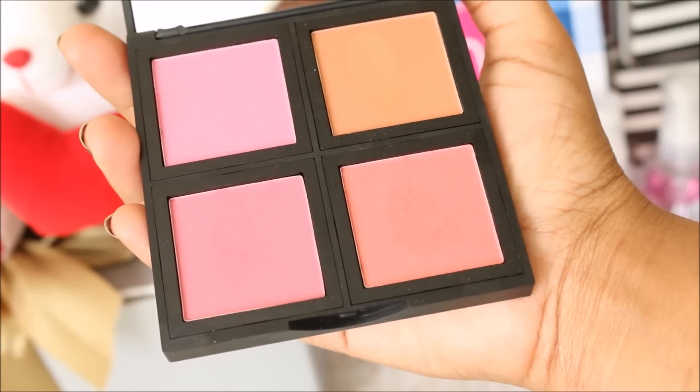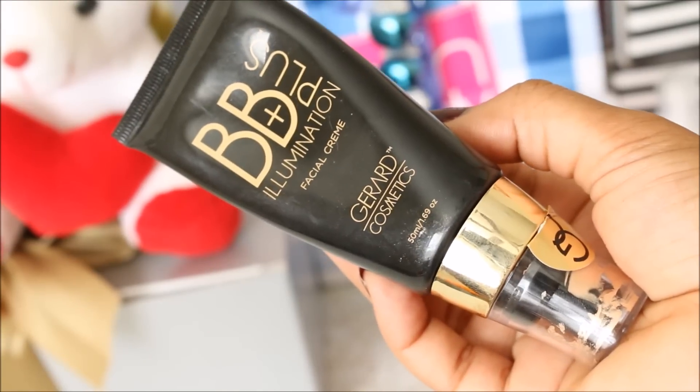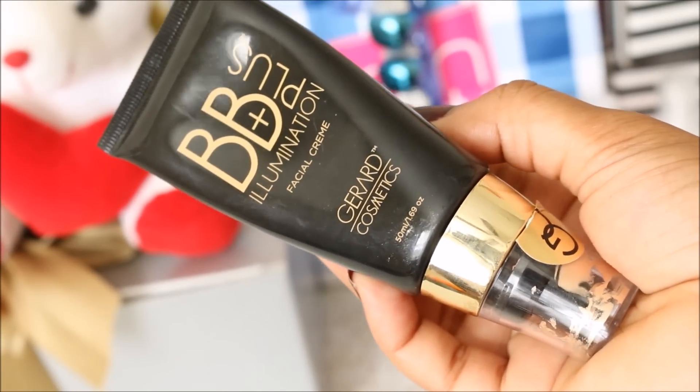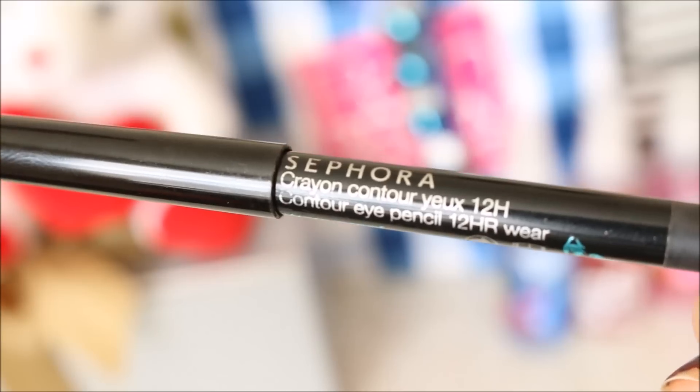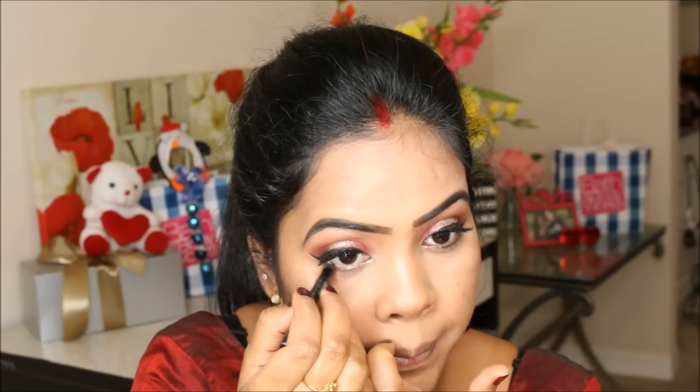For my blush, I'm using the AL Plus palette. For highlighter, I'm taking the BB Plus Illumination from Gerard Cosmetics. For my waterline, I'm using the Sephora waterline pencil.